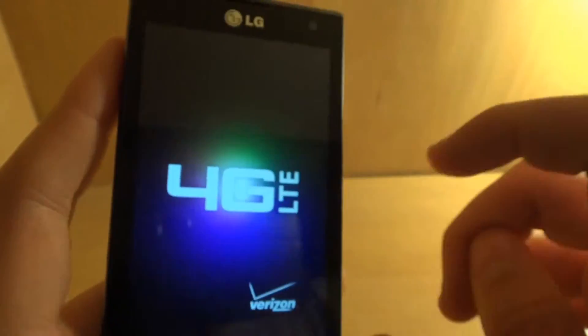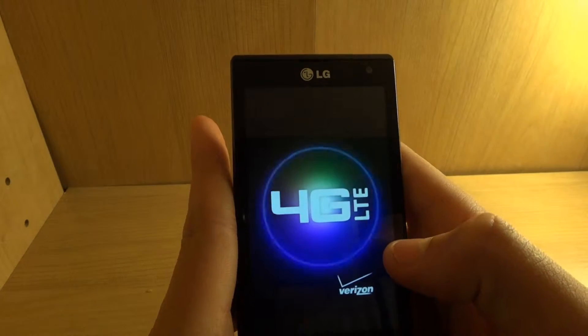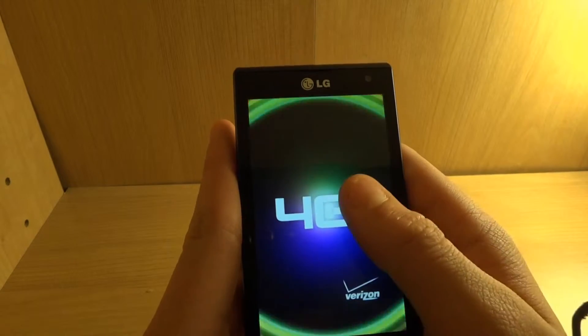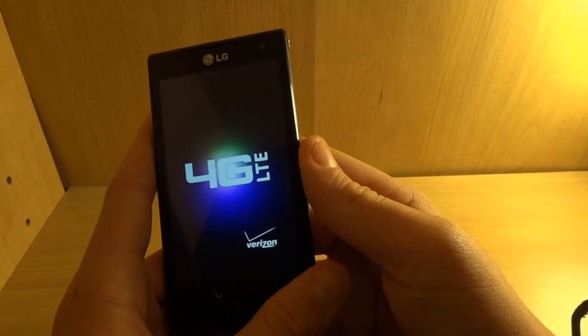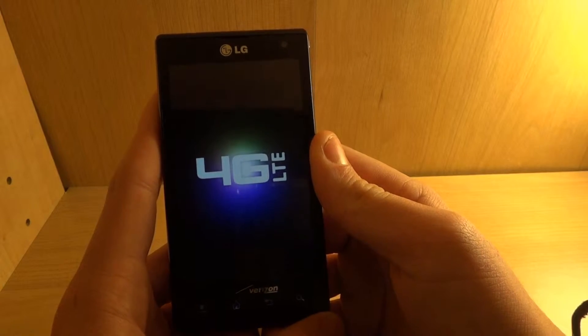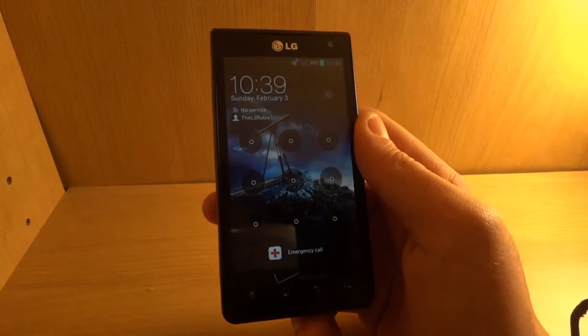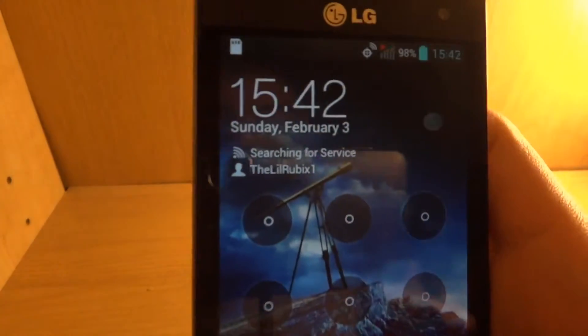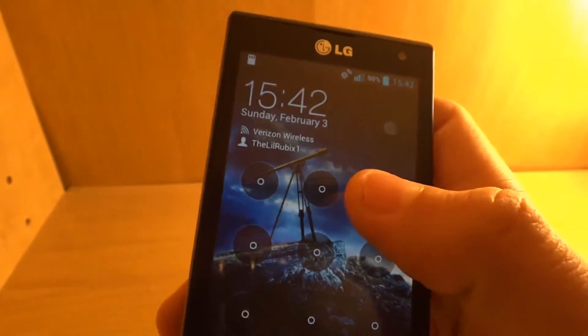What I like about this phone compared to my other phone is that one time I had to wait 15 minutes for my other phone to power on. This one is done already. It's going to be a very long review. As you can see, it's got the little password lock screen — that's just my very generic password.